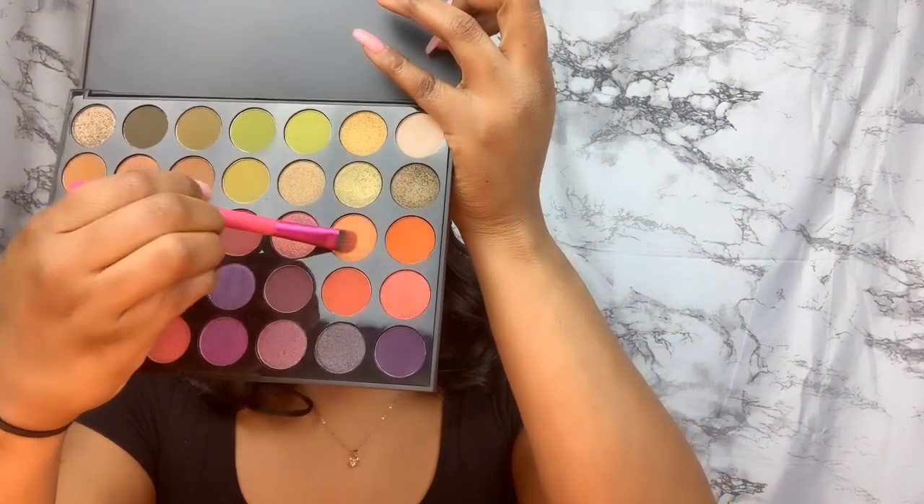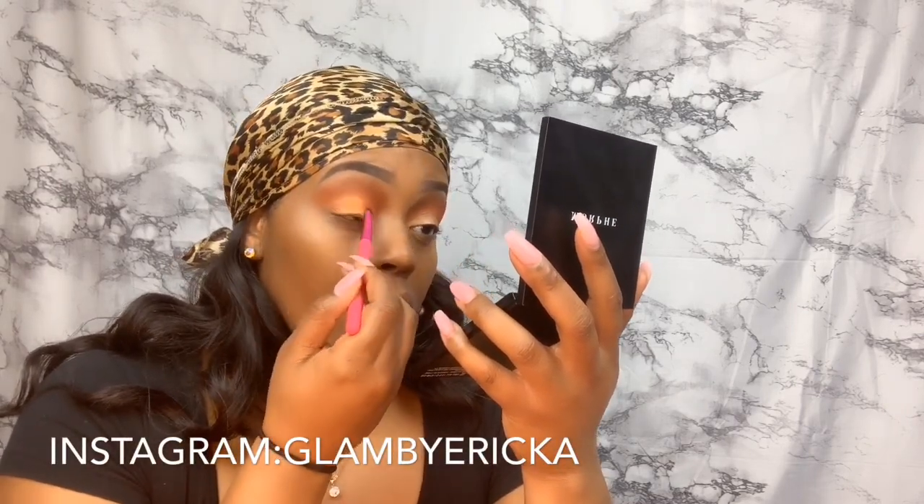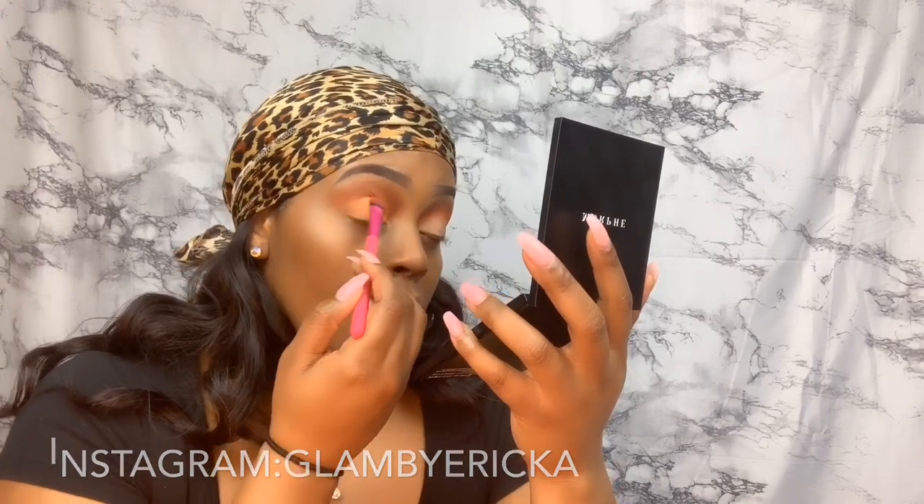I'm gonna go back to that Tarte taper to cut my crease, then jump back to that Morphe and get that orange shimmer on my eyelids as well. This shimmer is so pretty — I thought it was so pretty. So my eyes are all set and I'm gonna get my lashes on and my eyeliner.